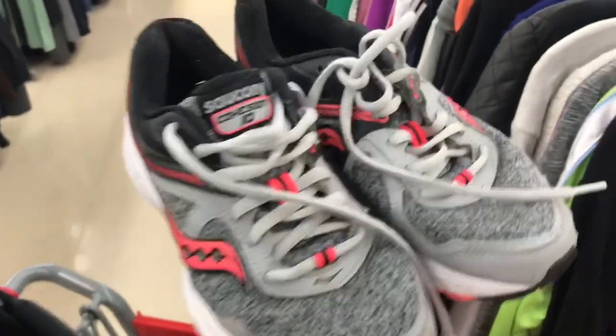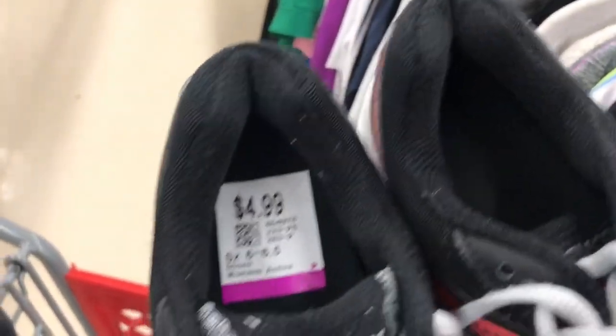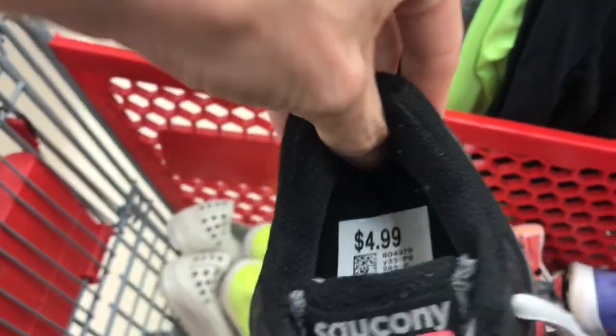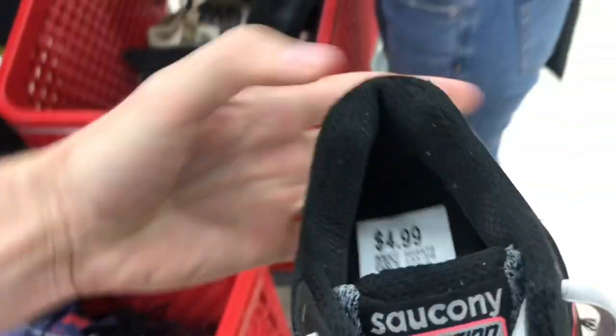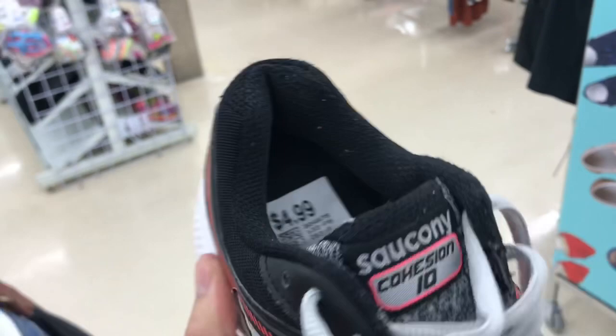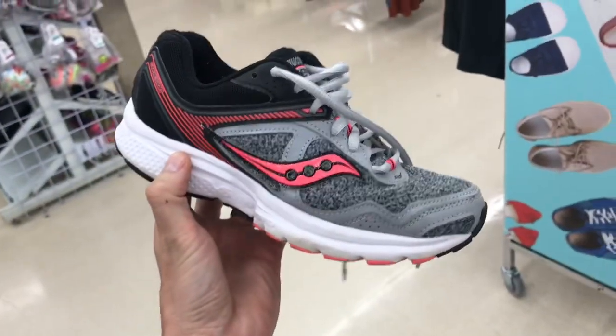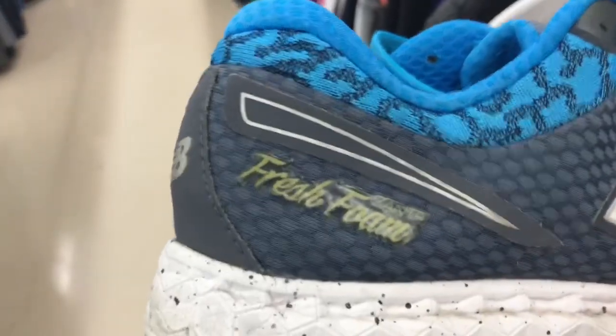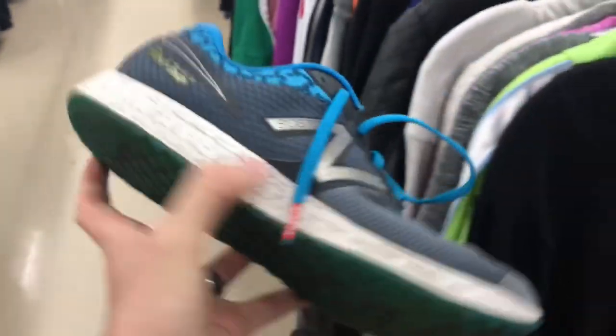Here is a pair of Saucony Cohesion — really good running shoes, a little bit smaller size but we like them. No rips or tears, excellent buy cost. You always want to make sure you're sticking your thumb in and checking the heel to make sure there's no damage that might not be visible — these are good. These are a yes.